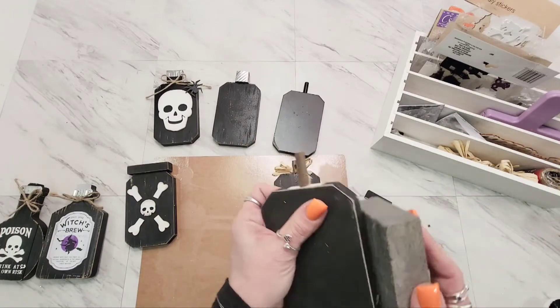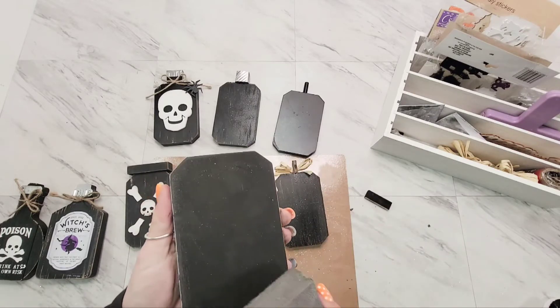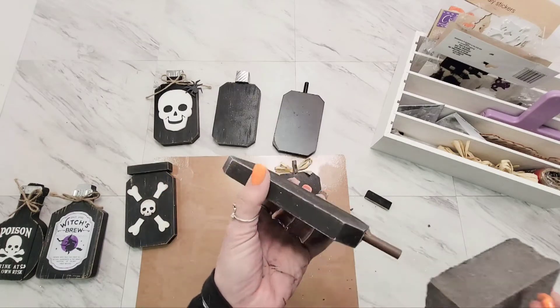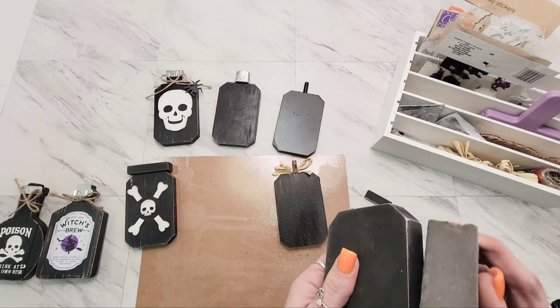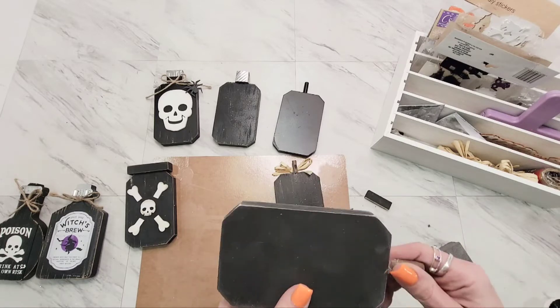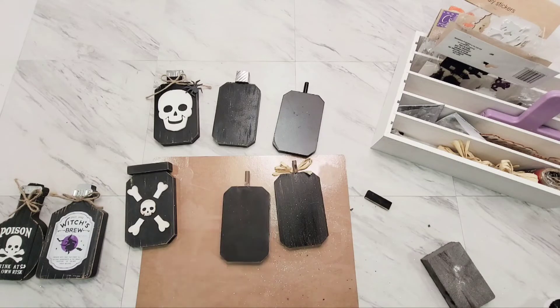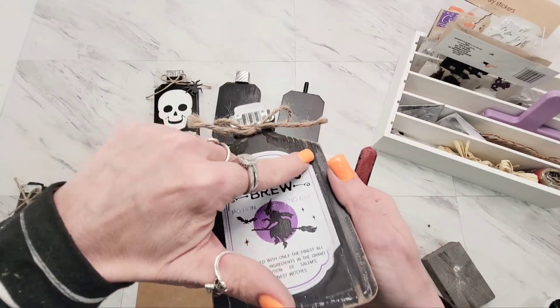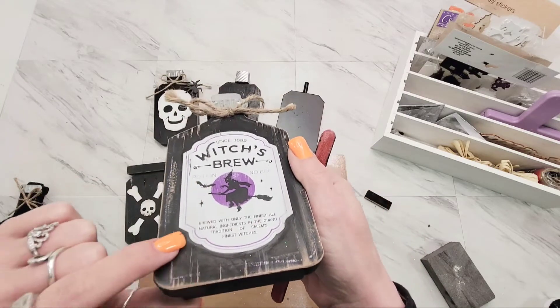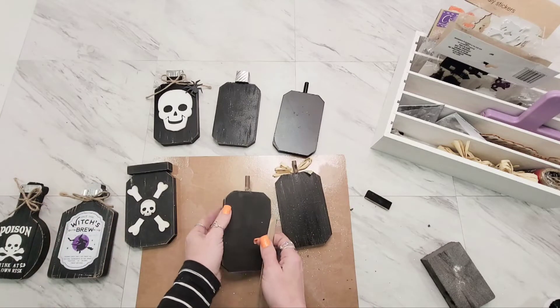You could leave it this lighter color, or you could go in with some Waverly wax and ink on a sponge and darken that up. I actually have them both ways. I'm doing all the edges, not just the front ones - I felt like I might as well finish them out. The next thing I decided was to make a different top. I'm going to show you some options on this, and then show you a few other things to do with these little pumpkins.